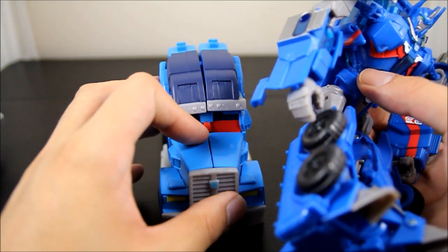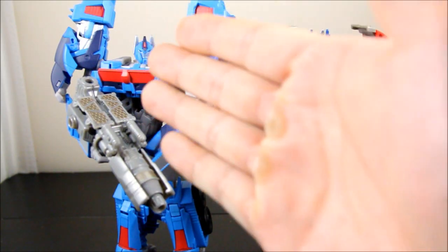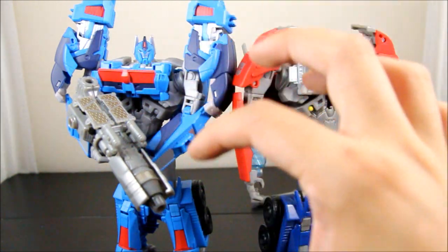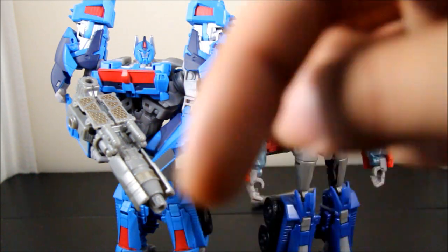I'm really happy to have an updated and more accurate version. Let's get into the transformation quickly — actually skipping the transformation because Ultra Magnus and Optimus pretty much have the same exact one. The only difference is that his shoulder pads pop up and flip around. If you really want to see the transformation, check the description — there's a link there.